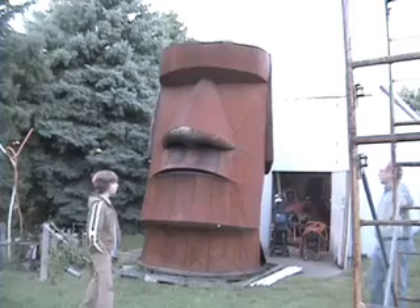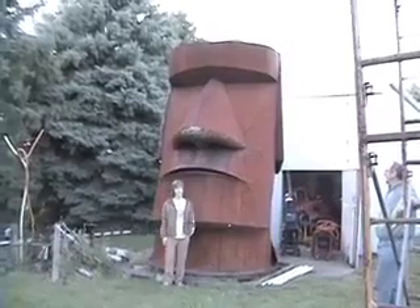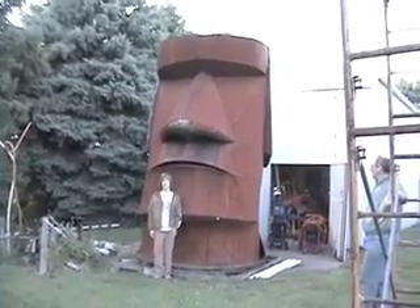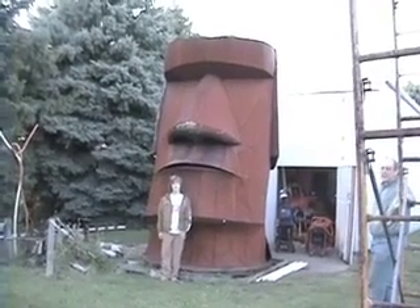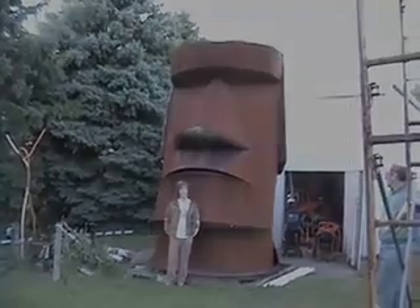Go stand by that head, Robbie, so we can see how big it is. Here's your size comparison — it's a little over five and a half feet tall, and 14 feet to the center. Awesome.